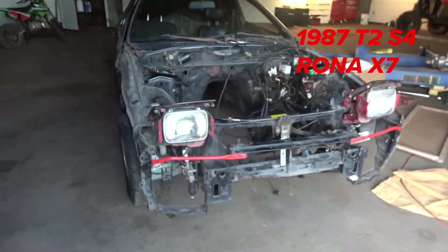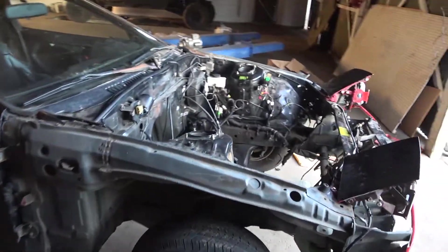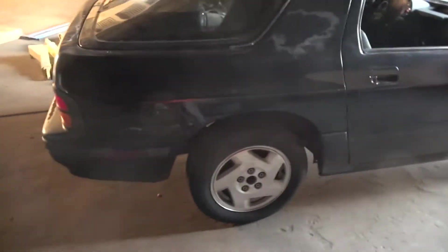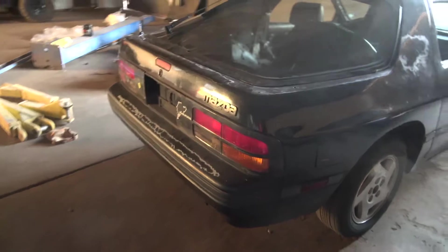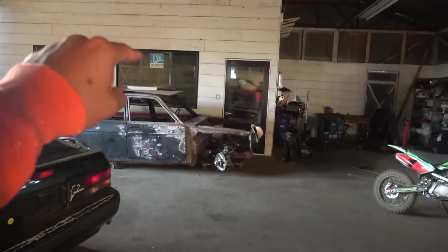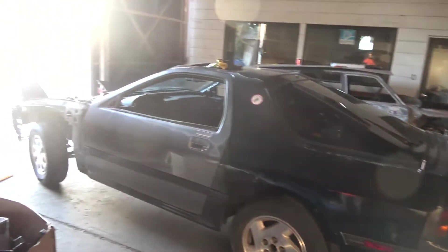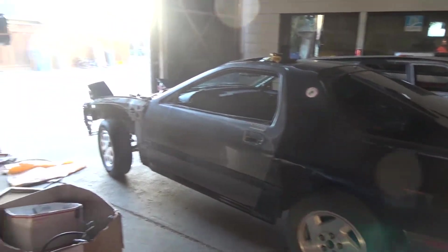As you can see, this is a rolling chassis — no engine, no drivetrain, no interior. It's pretty gutless. I'm not too worried about it; it does need a lot of work, which I'm currently starting on right away. When you're stuck in quarantine with nothing else to do, you go ahead and get another project. This RX-7 was purchased for free — that's right, I got it for free.